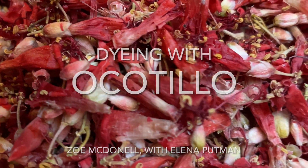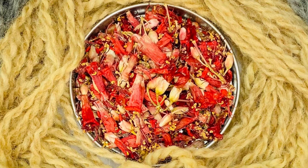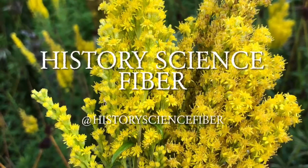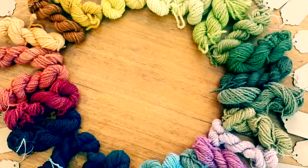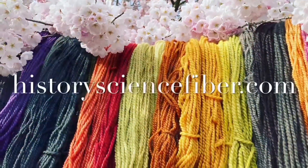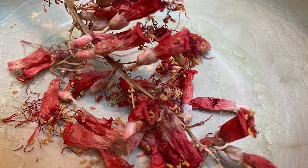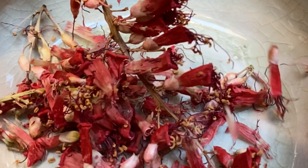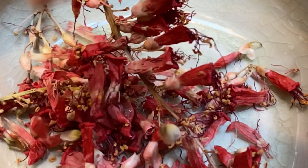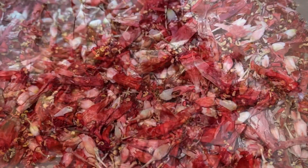Welcome back to History Science Fiber. This week we are dyeing with Ocotillo with our special guest Alana Putman. Today I have teamed up once again with natural dyer from Arizona named Alana Putman, who will once again take us into the desert, this time to dye with the Ocotillo blossoms. Let's join her.